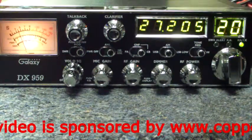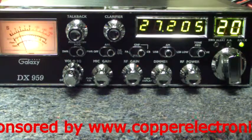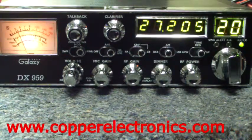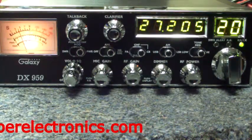Copper Electronics is currently sponsoring a YouTube video series to help you better understand the radios on the market, their features and how they work with the radio. Today's radio is a Galaxy DX959.